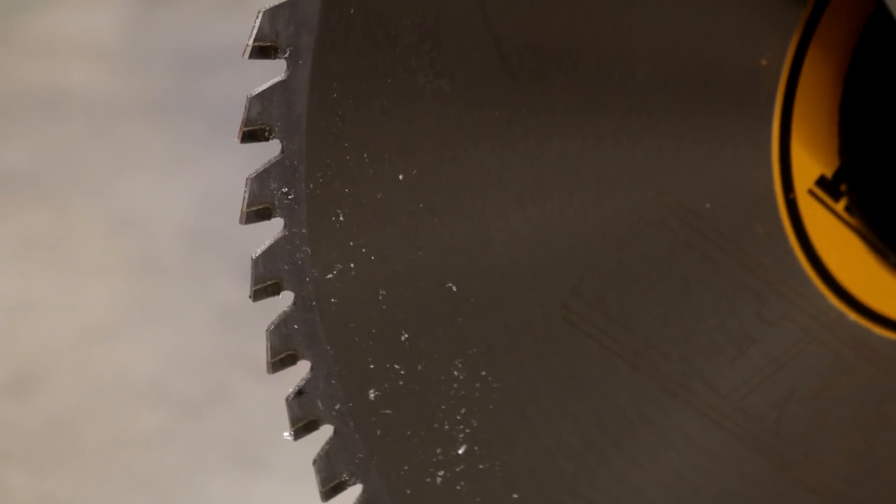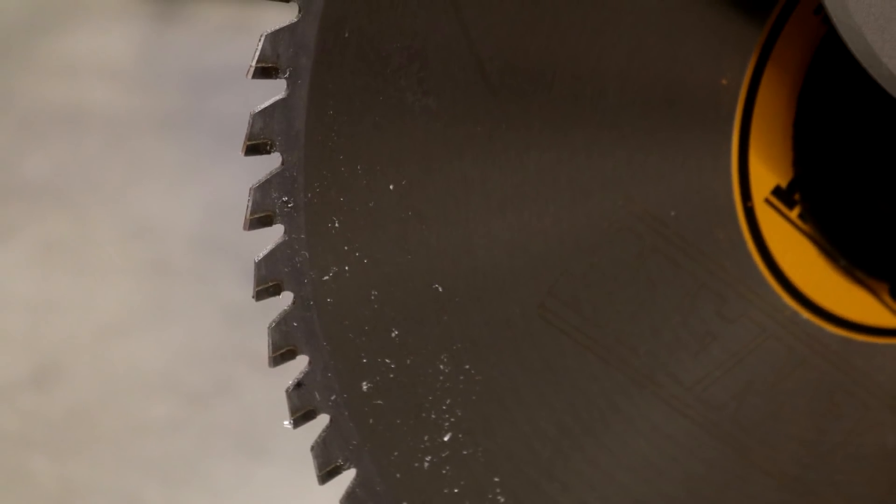Compare that to the DeWalt blade, which is a much more wicked-looking blade — more teeth, sharper teeth, and much more room for chip evacuation. This is the Evolution Rage 2 blade included with the Rage 2 saw, and this is the DeWalt blade included with the DeWalt multi-cutter. Because of the additional teeth there are more chips, but the chips are also longer and there is no problem with chip packing.